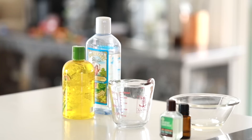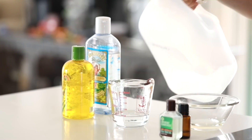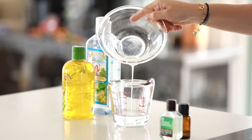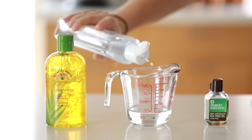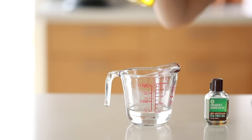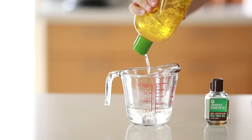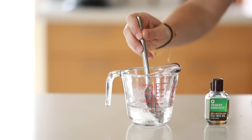Next we're making a cooling face and body mist. We're going to start with some distilled water and also aloe vera and witch hazel. I'm using just about half a cup of distilled water and one tablespoon of melted coconut oil. Then I'm adding a few squirts of witch hazel — nothing too specific — and then the same with some aloe vera. Then I'm going to add just a drop or two of tea tree oil.